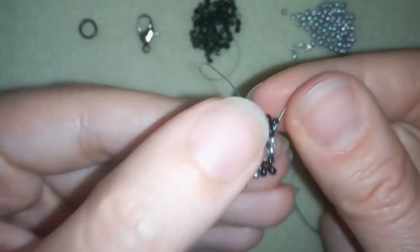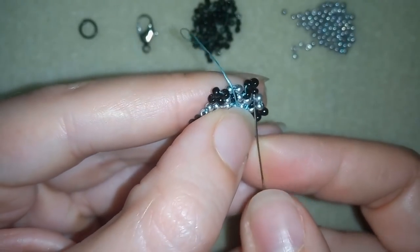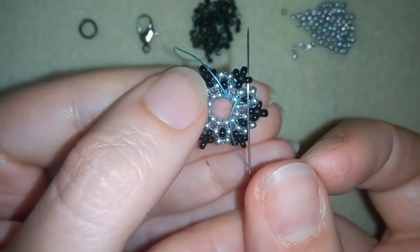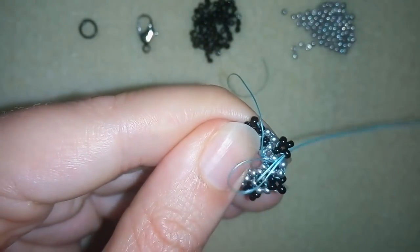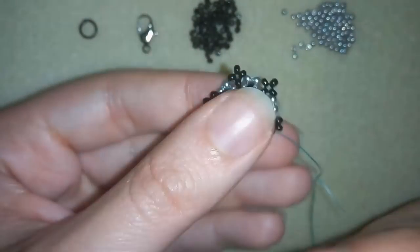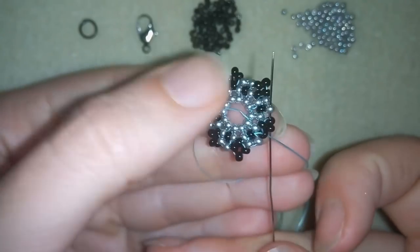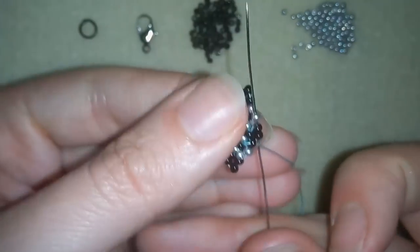Now I finish this row and I need one more row to finish this element. Here I'm going through this black one and I will make an additional thread pass to make my element look finished. Then I'm going through these next two black beads and through the silver.